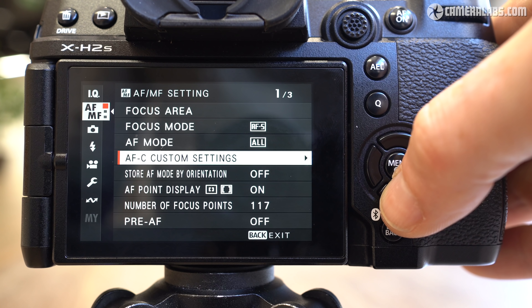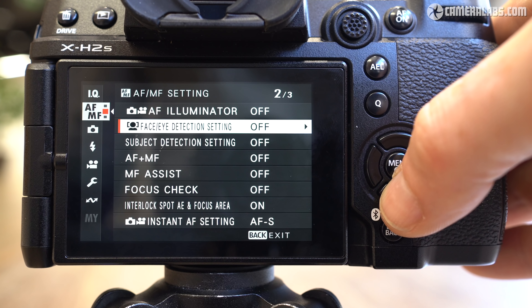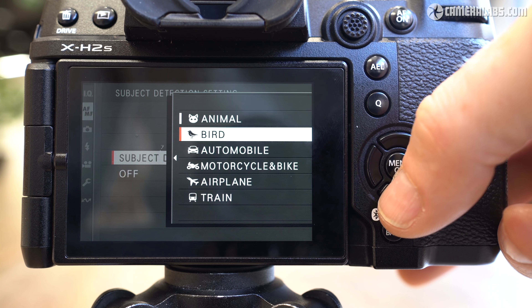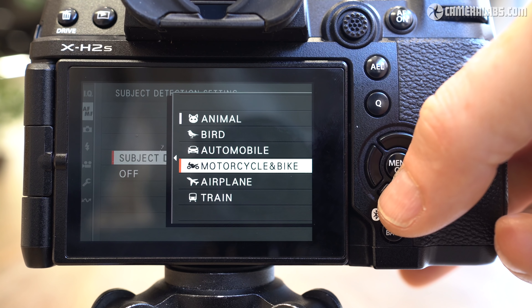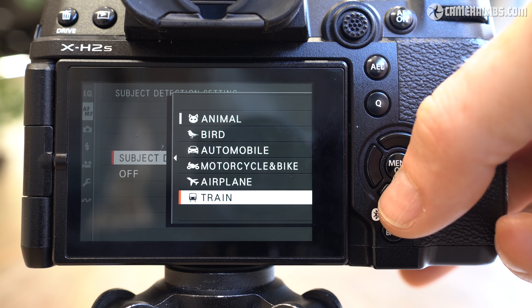As well as 40 frames per second electronic burst, it can fire up to 15 frames per second using the mechanical shutter. The autofocus array may share the same resolution and full sensor coverage as the earlier X-Trans 4, but coupled with the new X-Processor 5, it now supports more sophisticated object detection and tracking, including separate settings for humans, animals, birds, automobiles, bikes, airplanes, and trains.